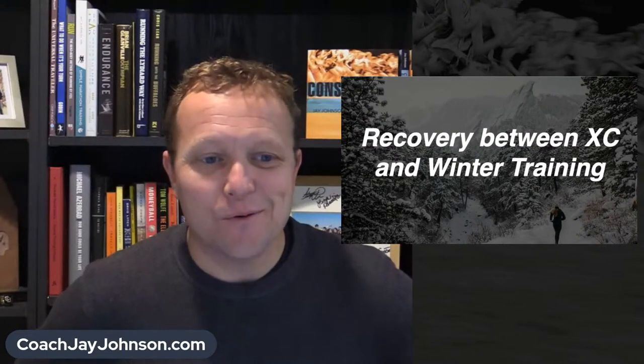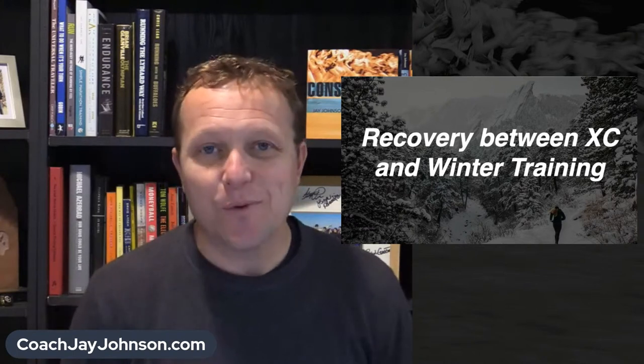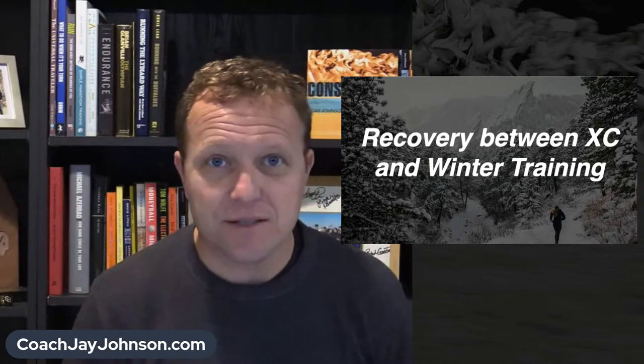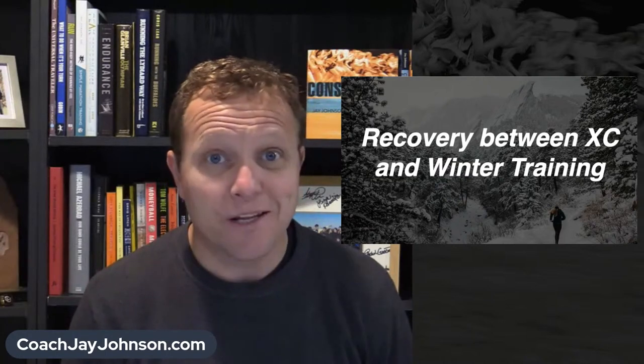All right, welcome. We're going to talk about recovery between the cross country season and winter training. You might be joining me on various platforms. If you want to leave a comment, YouTube's the best place to do it, but this system should allow me to view comments from any platform.